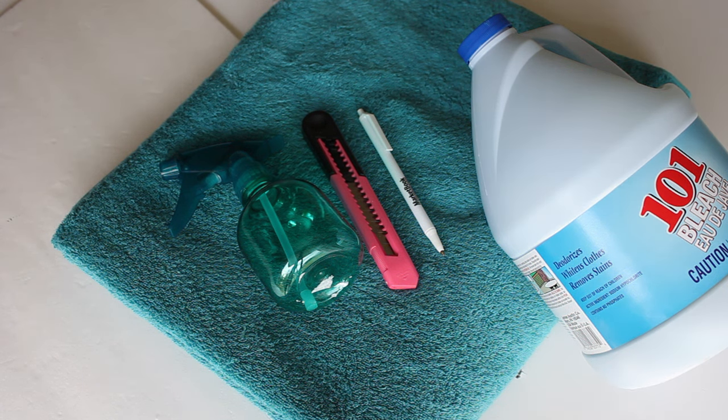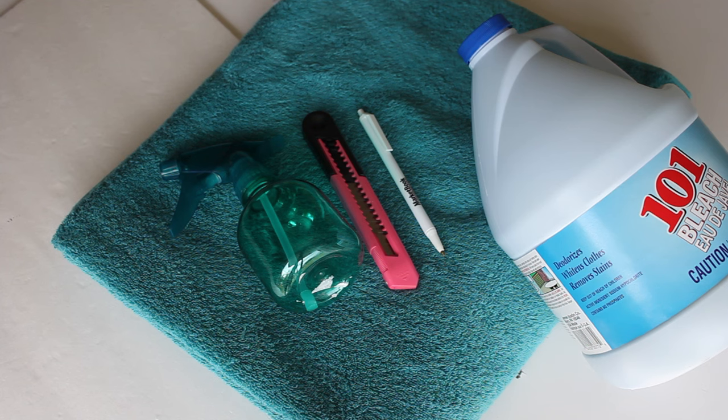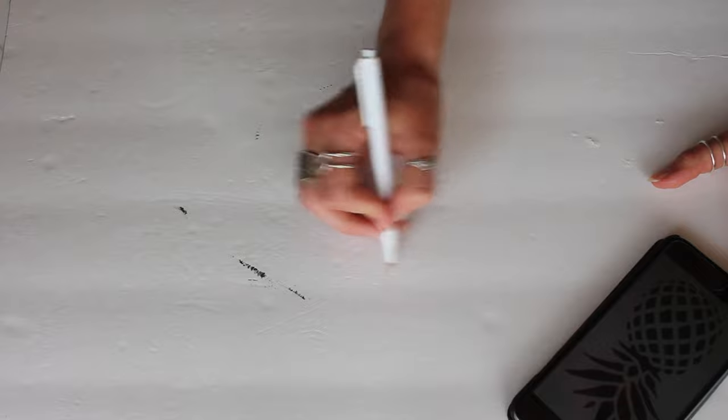All you need is a towel, some bleach, and a spray bottle. I have the exacto knife, a pen, and a piece of styrofoam board just so I can make my stencil.